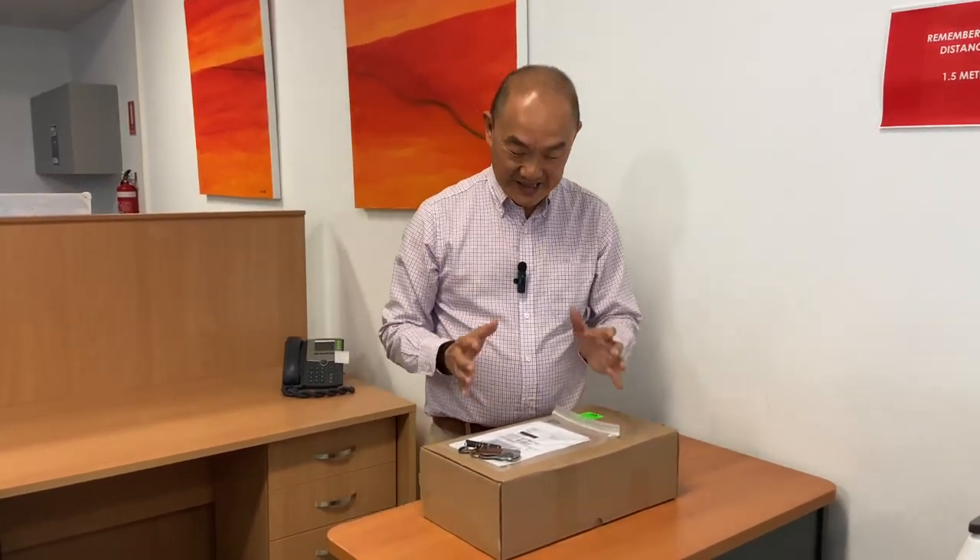G'day, welcome to Bootlosophy. If you're new here, my name is Tek, and I'd like to acknowledge the traditional custodians of the land that I live and work on, which is the Whadjuk people of Noongar Buja.